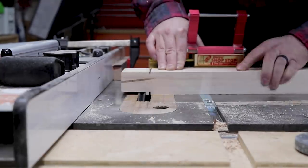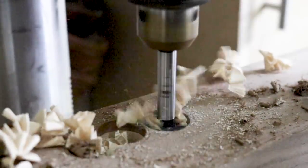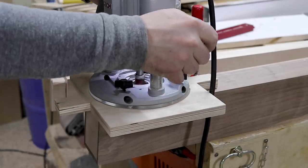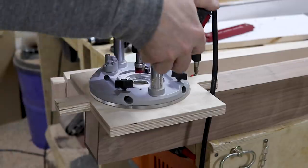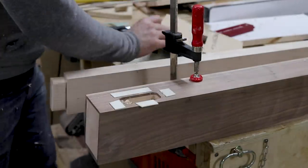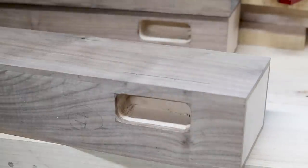You can see the five degree angle a little bit better here. Back to the legs — I used a one inch Forstner bit to hog out most of the material for the mortises, and then I used my router with a janky router jig to clean them out. To join the bottom rails to the legs, I opted to draw bore in wooden dowels, which I'll show you more about later.